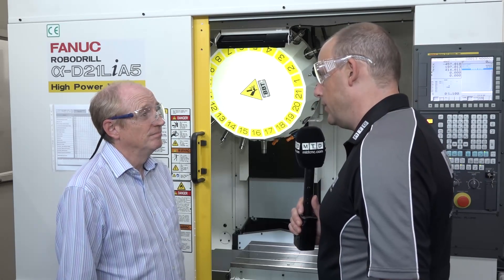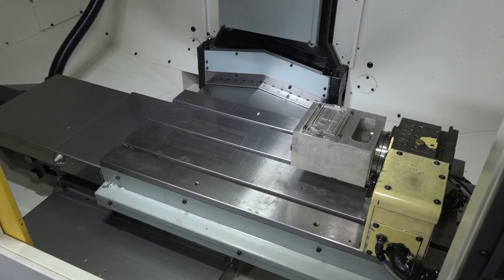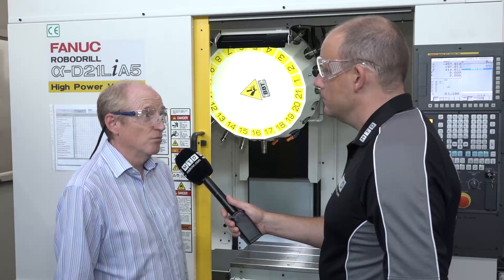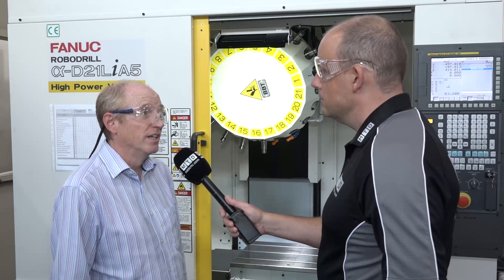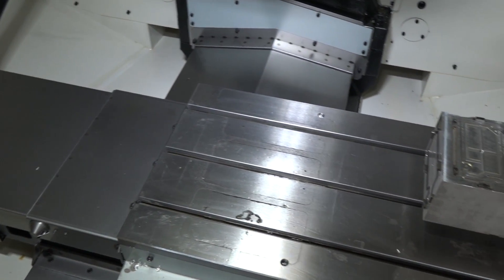The machine came complete with a fourth axis unit and some vacuum workholding. When we got the machine it didn't have the fourth axis on, so we had that interfaced, and the vacuum workholding which was existing from the other machine was integrated into the machine as well.